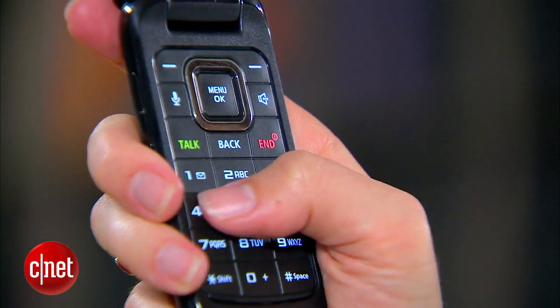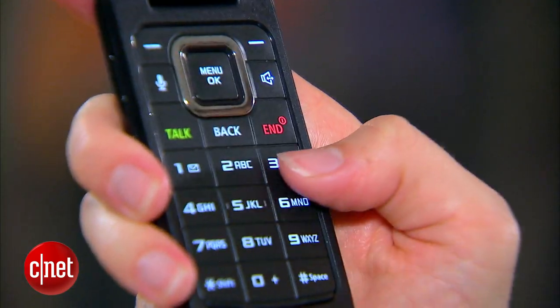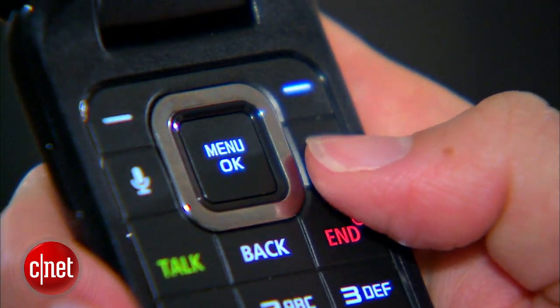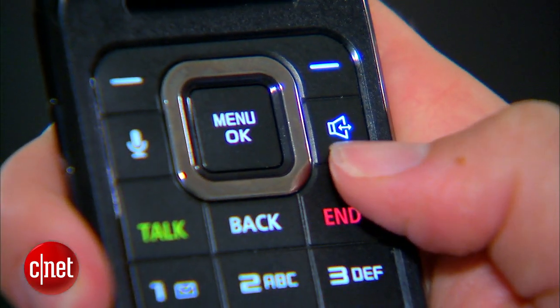The keys are pretty big, comfortable, and easy to use. There's a four-way navigation pad with a central select button, and there are also some shortcut keys for speakerphone and voice command.